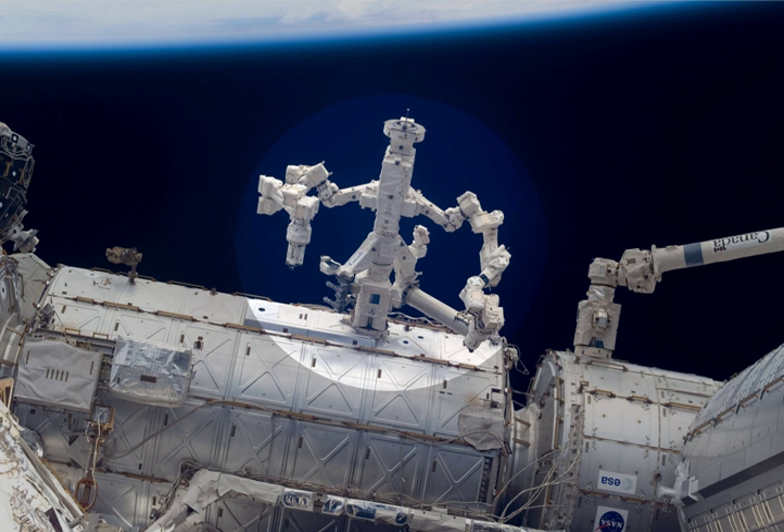Dextra, also known as the Special Purpose Dexterous Manipulator, is a two-armed robot, or telemanipulator, which is part of the mobile servicing system on the International Space Station, and does repairs otherwise requiring spacewalks. It was launched March 11, 2008 on mission STS-123.